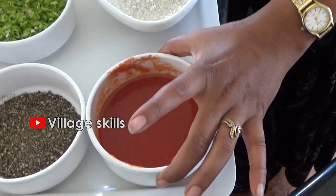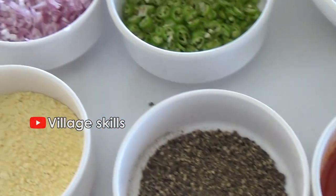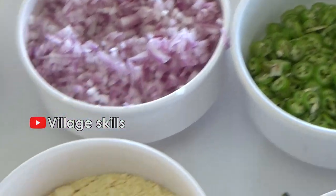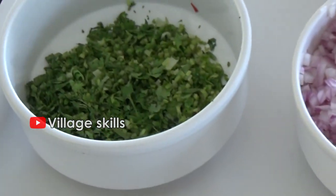Tomato puree, 1 cup. Cut onion, cut chilies, salt. This is all we are going to use.